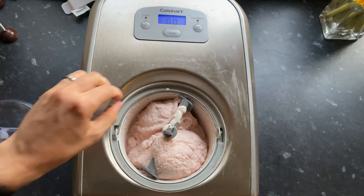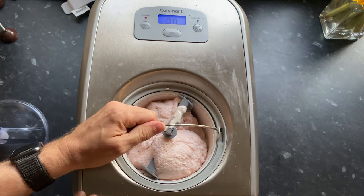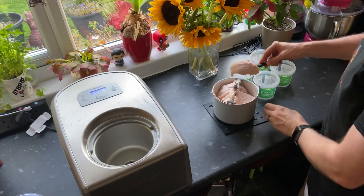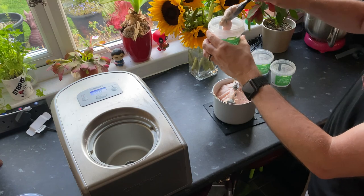After about 50 minutes, this is the consistency of the ice cream — it's basically a soft scoop ice cream. You can give it to the dog now if you really want to, but to be honest, it'll be gone in seconds.